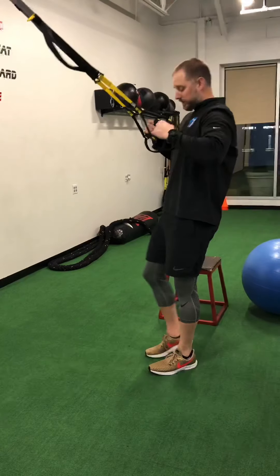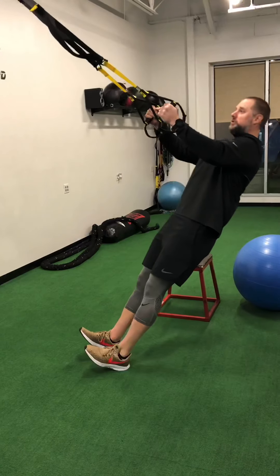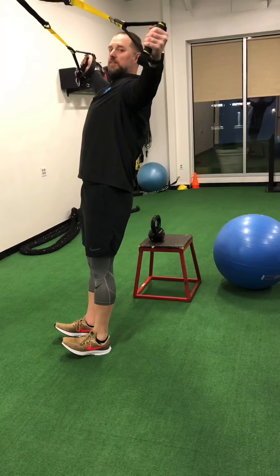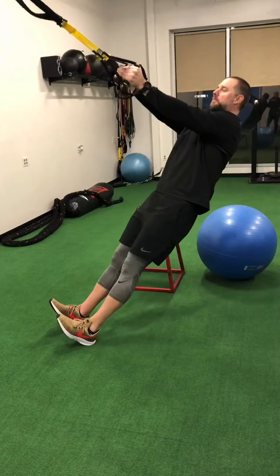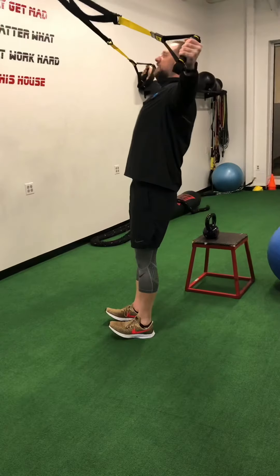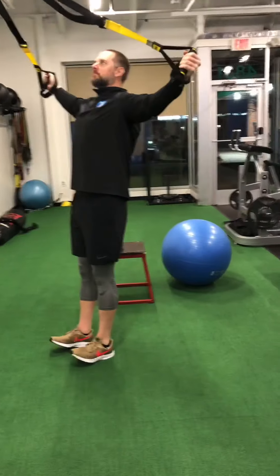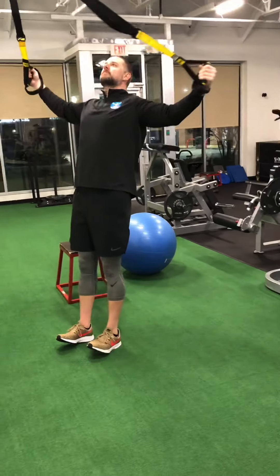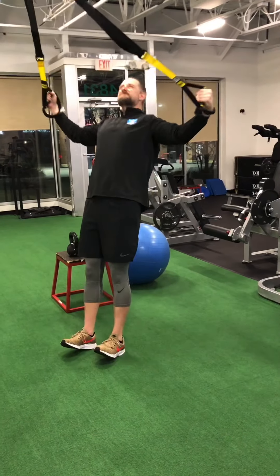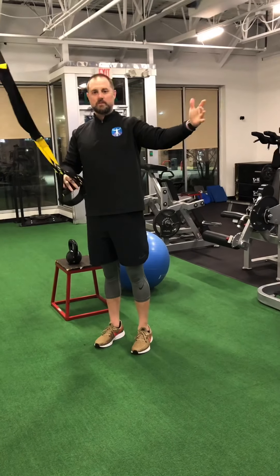There are a couple of ways we can do this, and I'm going to show you all three. Toes up. What I want you to do is make sure your hips aren't sagging, everything's in alignment, and all we're going to do is fly out and squeeze as hard as we can. Pinch those shoulders together, keep your head in alignment in a neutral position. And that is basically the TRX reverse fly.